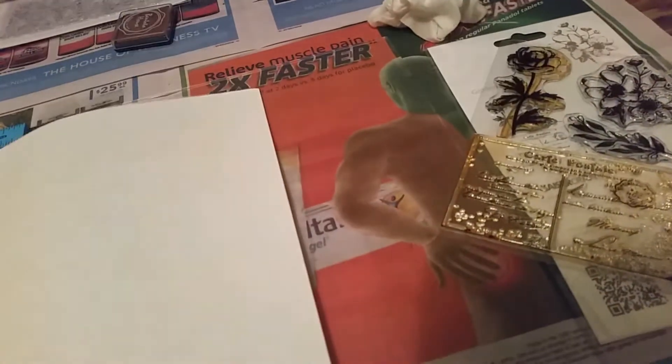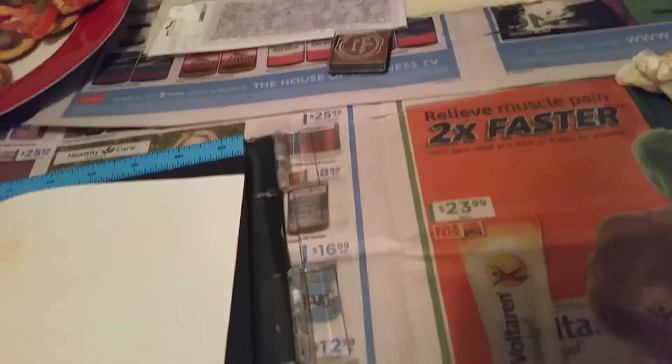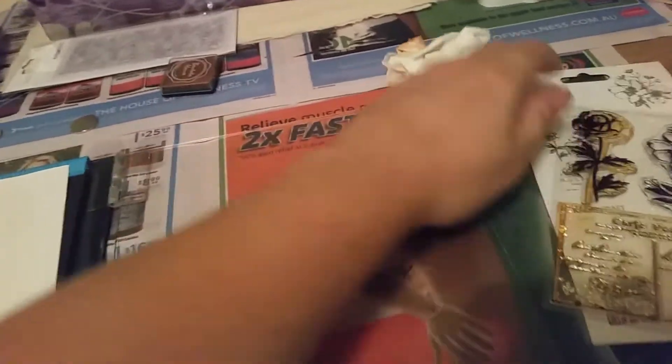My youngest daughter just came through — she's only two, so don't mind her. She's trying to close the sliding door on herself and she's probably going to go for my crackers. Here, do you want a piece of my cheese? Good girl, go eat your dinner. She didn't eat her dinner earlier — I think she might not be feeling really well.